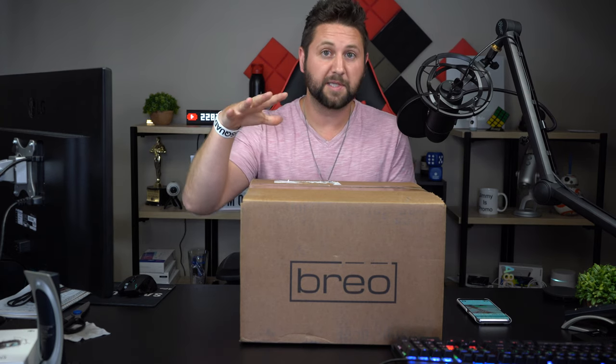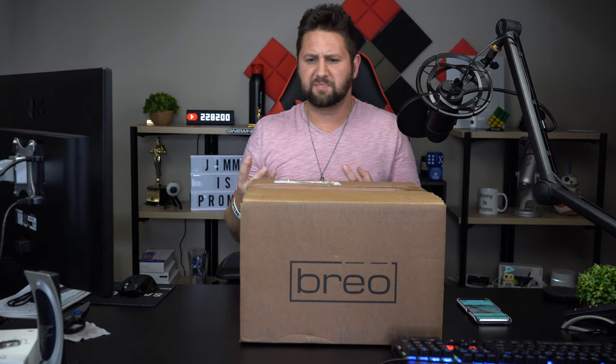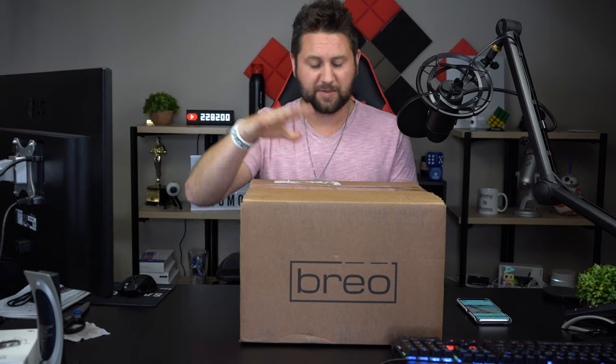Hey guys, welcome back to the channel. Today we're set up a little bit different — I might not be in focus but hopefully this box is, because this is the important subject of the video. This is from Brio Box, a subscription service that I literally scoured the entire internet looking for. I wanted something cool, something around fitness, home, gadgets, and technology, and this one was really the only one that stood out.